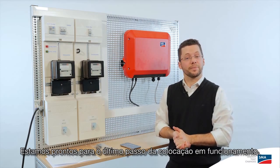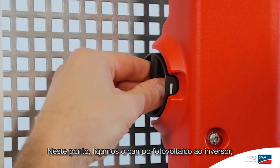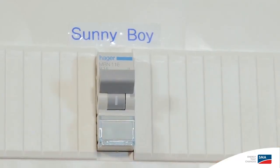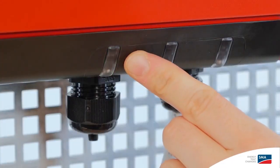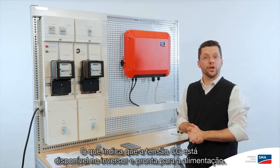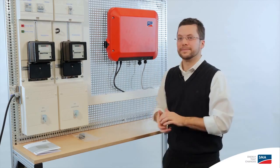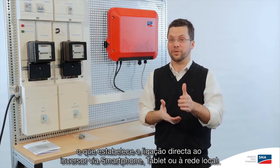We're ready to go on to the final step of the commissioning. We hook up the power to the PV array, and then close the circuit breaker on the AC side. Now the LED is blinking green, which tells us that DC voltage is available and the inverter is ready for feed-in. Next, you can activate the wireless LAN feature of the Sunny Boy 2.5 using our famous dock knocker. This gives you the ability to connect directly to the inverter via a smartphone, tablet, or of course your home network.